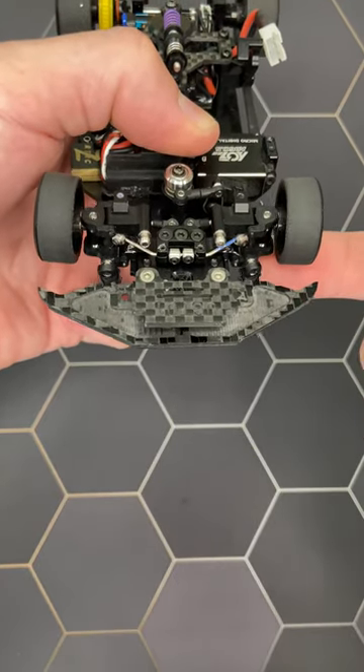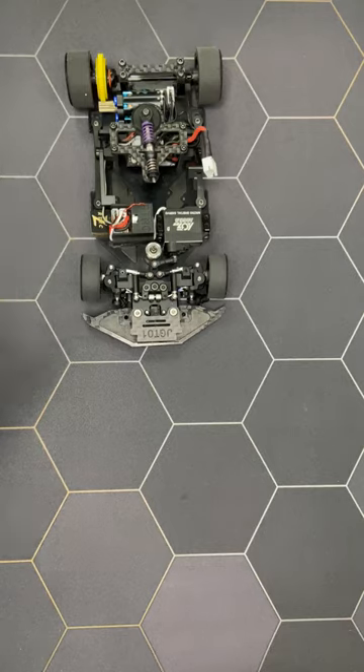Check that all the front end is free to move. Then, you can put back the springs.